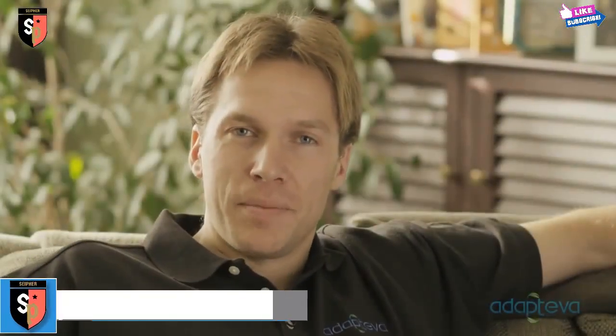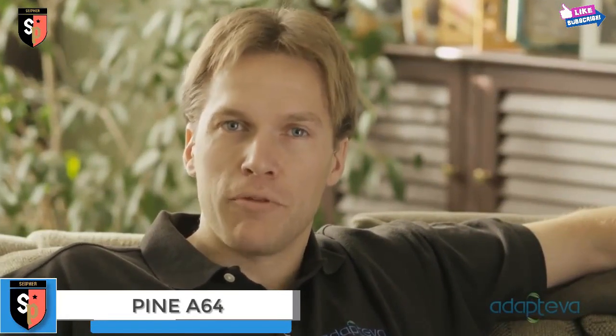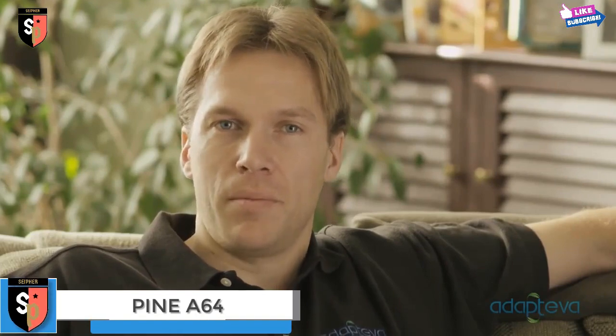Hi, I'm Andreas Olofsson, founder at Adaptiva. Our goal is to make parallel computing accessible to everyone. So far we have the backing of over 2,000 developers, but Parallel is not just for programmers. Today we want to show you how the Parallel-a can be used to turn your TV into a real computer.